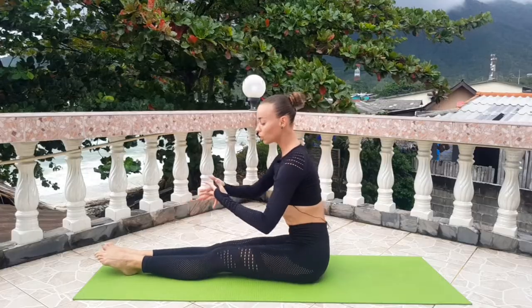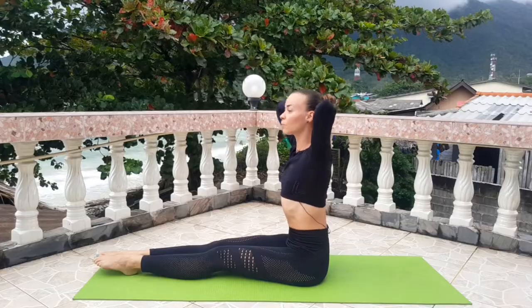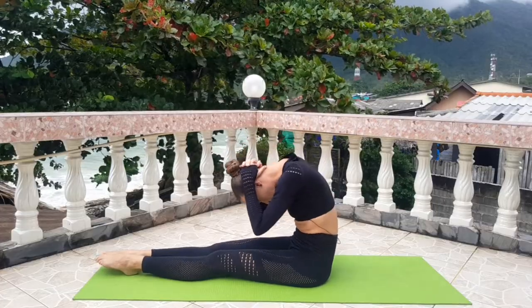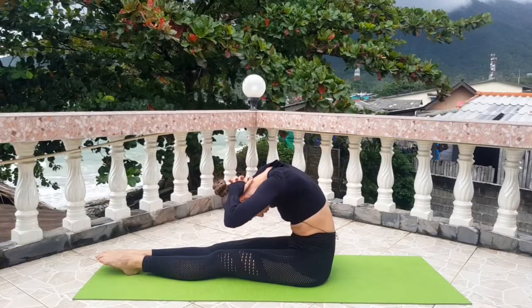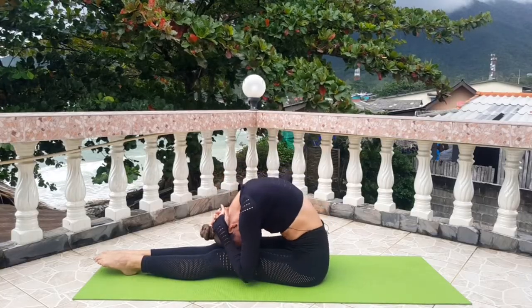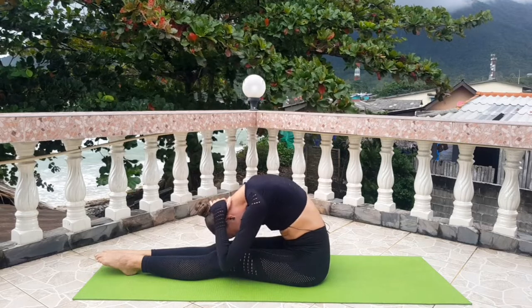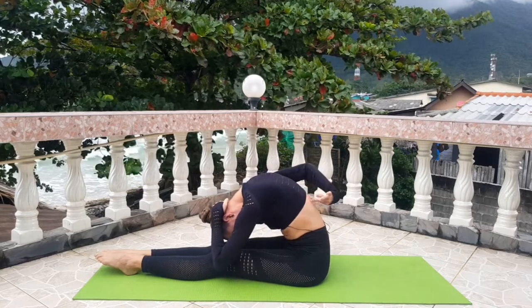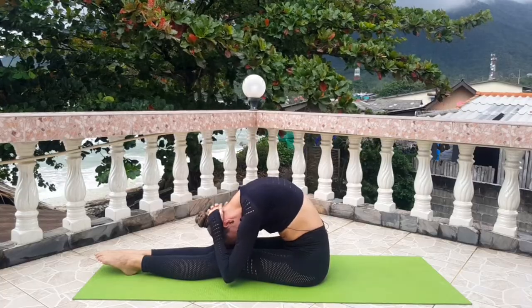Put your hands on the back side of your head and roll your back to the maximum. You can feel all your back muscles. Breathe.